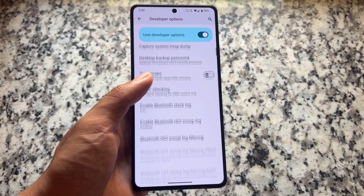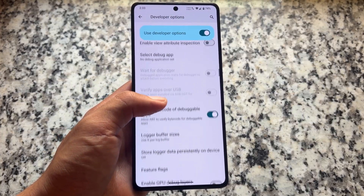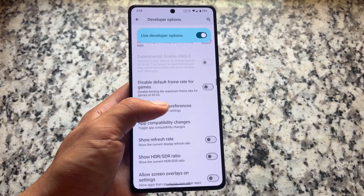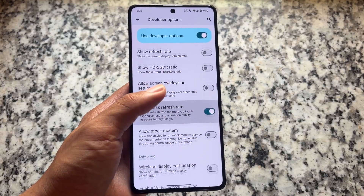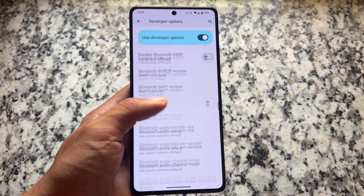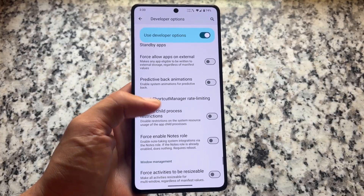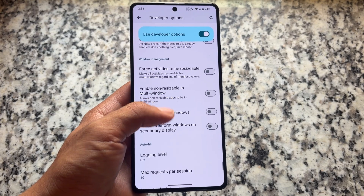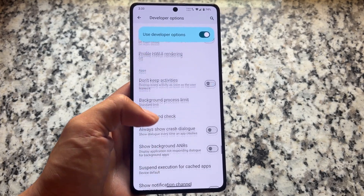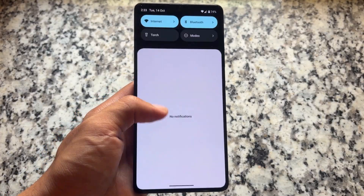Everything else is quite similar. We have more security options and support for private space. One more thing I noticed in developer options — the Linux development terminal is unfortunately not present. This is the initial impressions overview of LineageOS 23 based on Android 16, one of the most awaited versions. The unofficial version has been available for some time, but this is the official release. If it hasn't rolled out yet for your device, it will be there soon. Thanks for watching — take care!